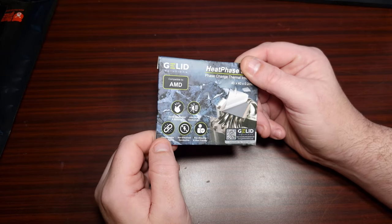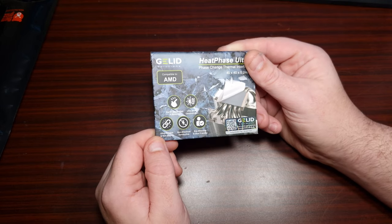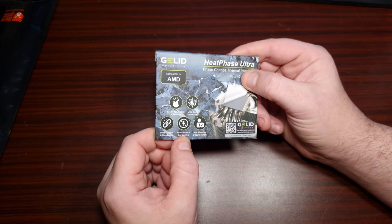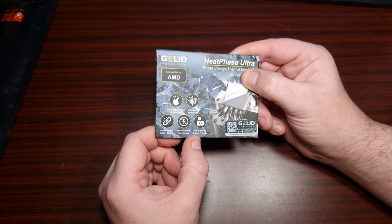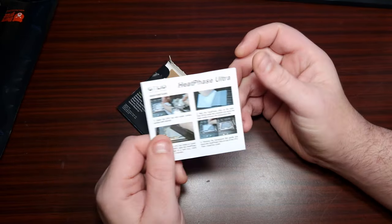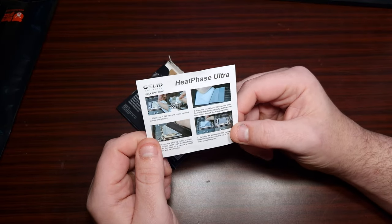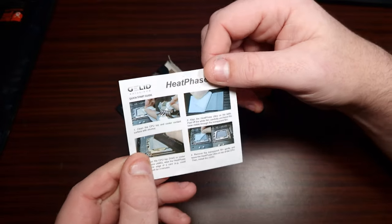It says ultra heat conductivity, and I will say it is actually a good thermal interface. It also says ultra durable, non-curing, non-electrical conductive — that's good — non-bleeding, and user-friendly. When they say non-conducting, it literally means that if it spills out it's not conductive to your electronics at all.